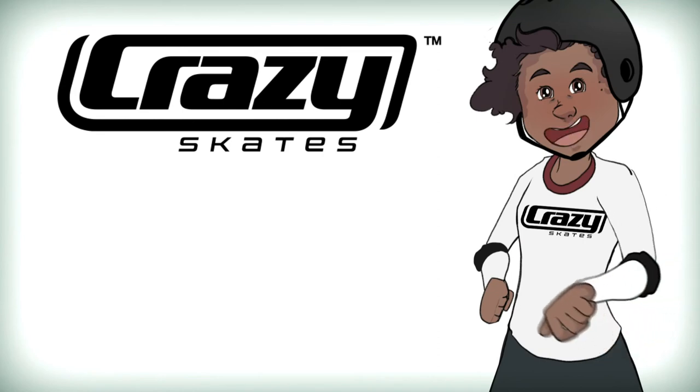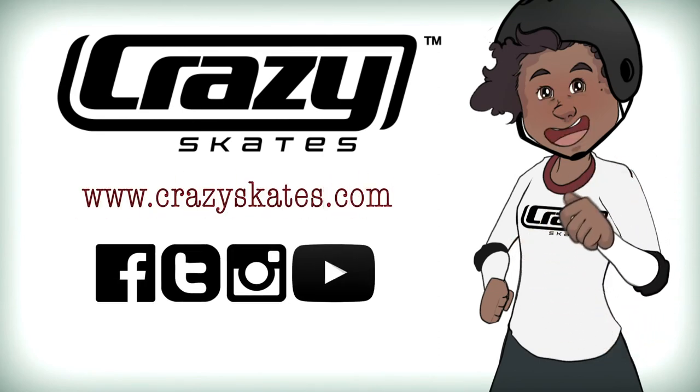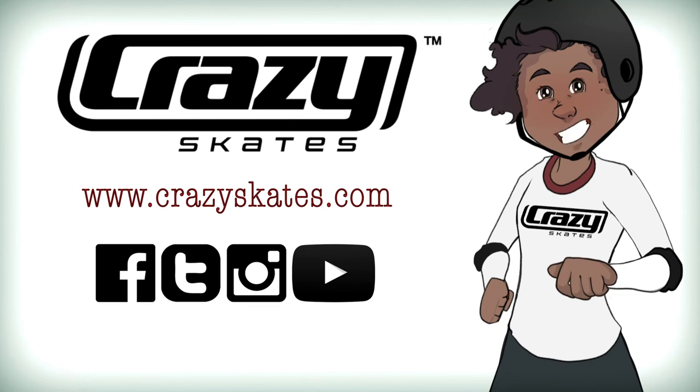For more information on any products, don't forget to check us out at www.crazyskates.com or see what we're up to on social media.